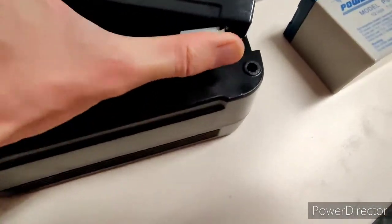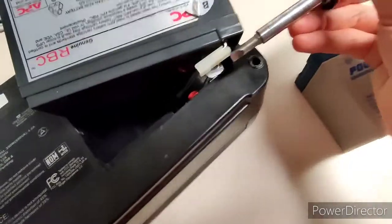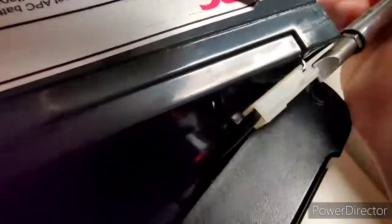Pull the terminals. This is where the screwdriver comes in — just pry it off.